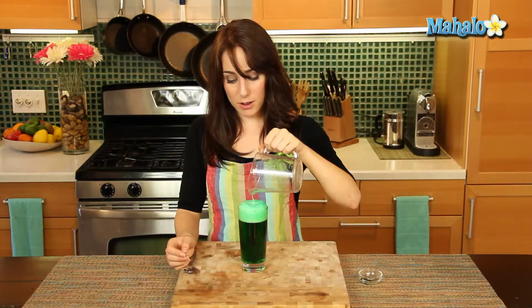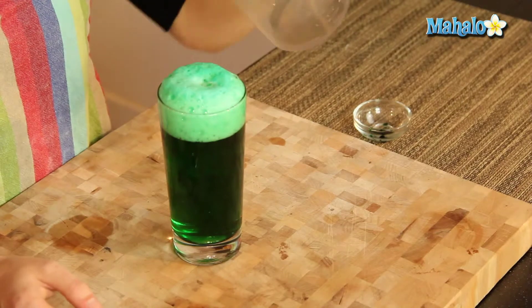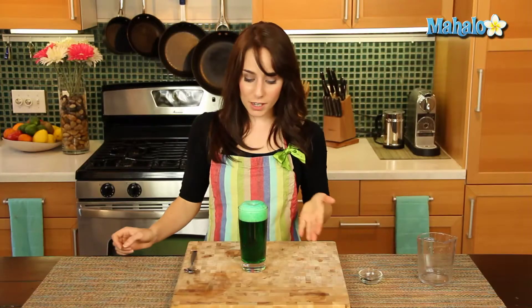So I'm just pouring this through — I'm doing this really, really slowly so I'll still have some pretty foam at the top, but it's not going to overflow. So there we go, super easy to make St. Patrick's Day green beer.